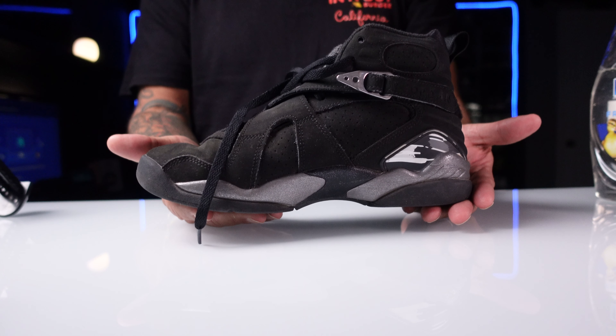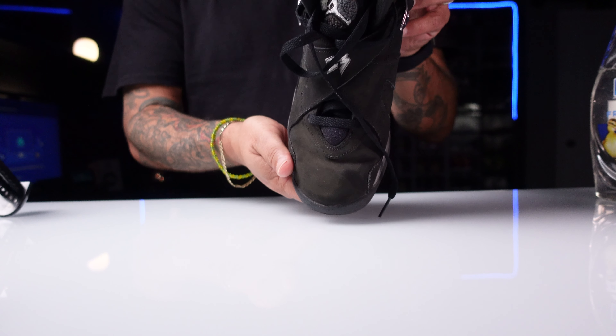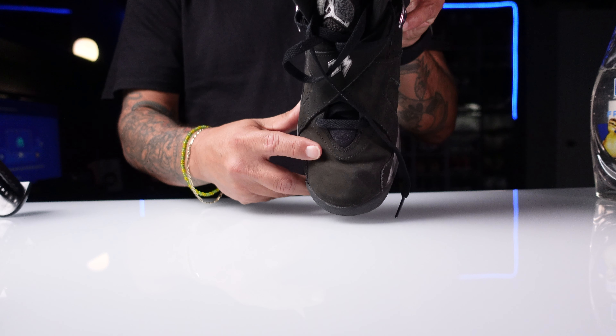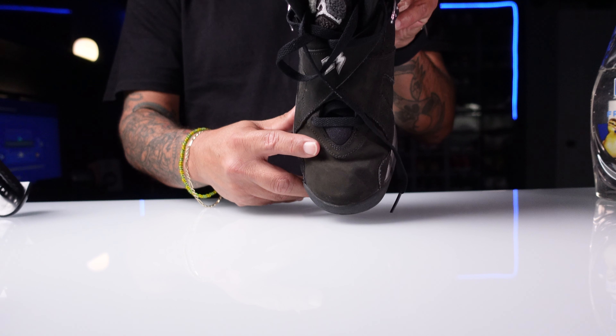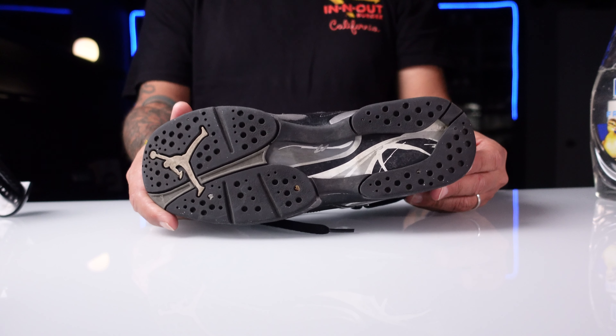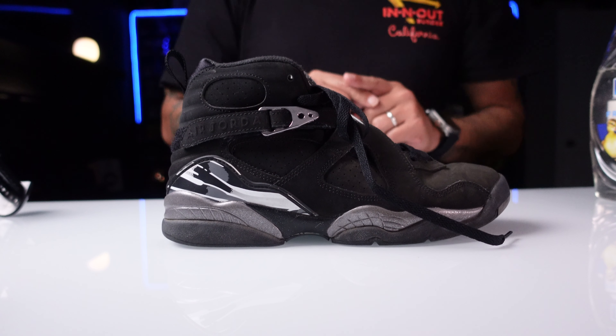Take a look at the medial side of the shoe. Look at the top of the shoe — these creases, there's something to work with, right? And last but not least, let's take a look at the bottom of the shoe.